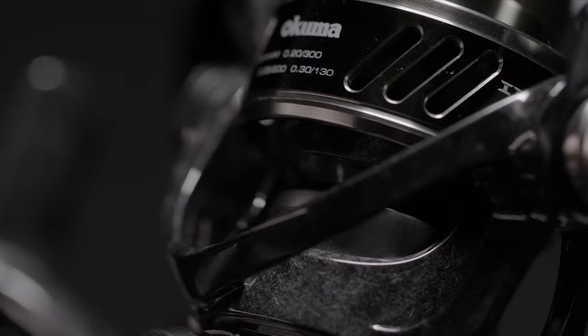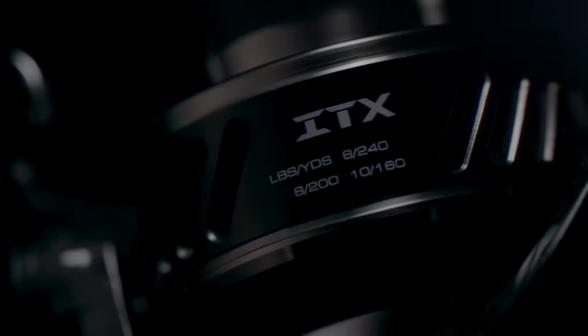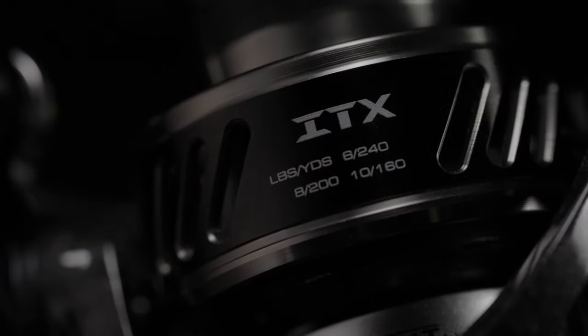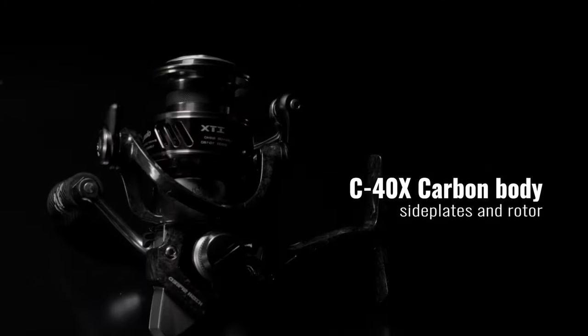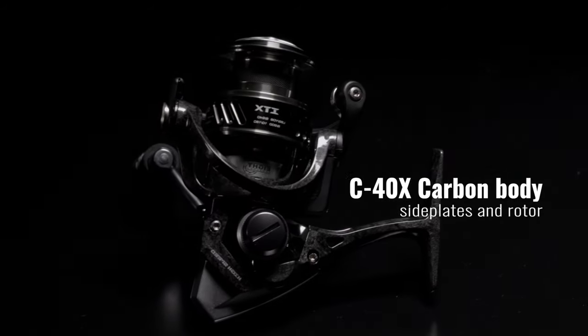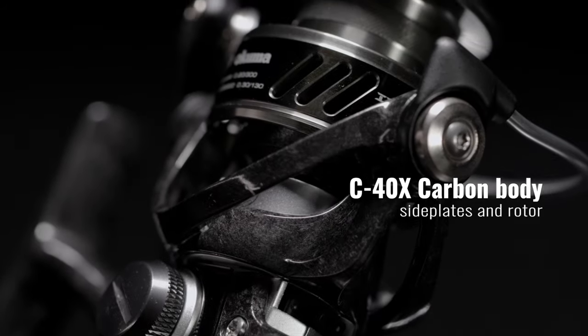Crossover Evolution Design. The new ITX carbon spinning reels are designed to target everything from fresh water to salt water. Built lightweight yet tough, the entire outside of the reel is injected out of Okuma's C40X carbon fiber for ultimate corrosion resistance.